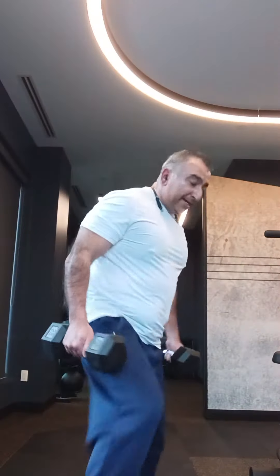Two dumbbells. Once again, look how I'm holding my hands. Come back, have a better view. Almost 45 degrees. Come all the way to the back — two, three, four. See the stretch?